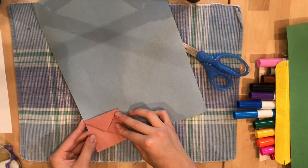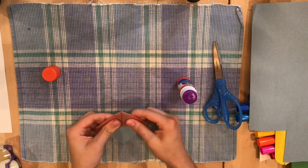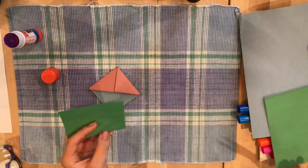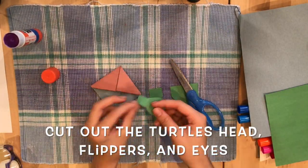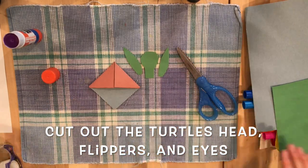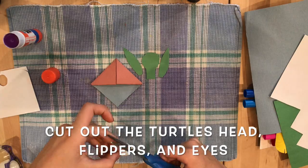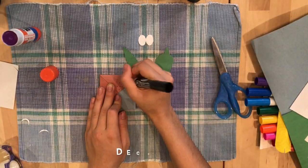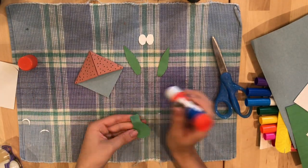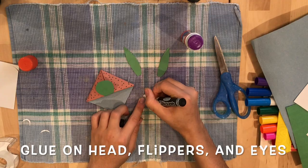After that, take your blue one and cut out a square. Then you glue that in. After you've done that, take the green and cut out a shape of a turtle's head. Then cut out shapes of flippers. After that, you cut out eyeballs. Then decorate your shell. And glue the head onto the turtle. Then add your eyes.